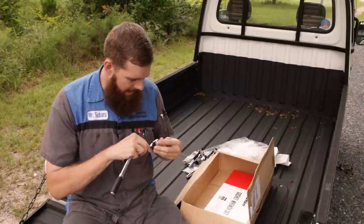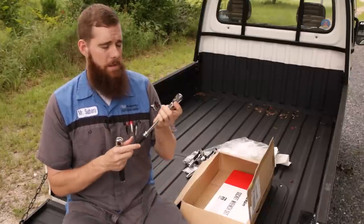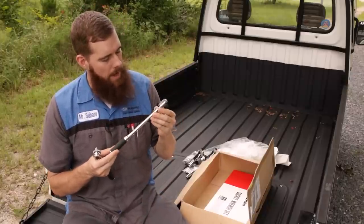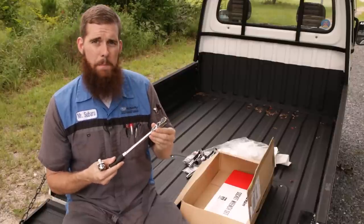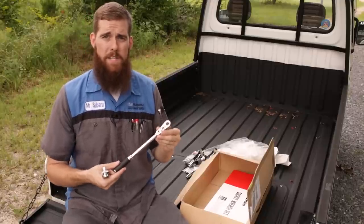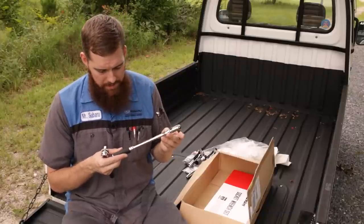But I wanted a longer handle one, so I grabbed it. I really wish I could get the long handle non-flex, but every time I found one on Amazon Japan, it is not available for delivery in the US. Whoever the seller is does not sell outside of Japan.